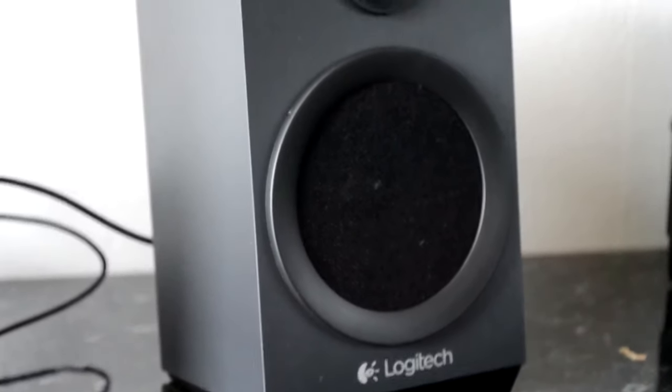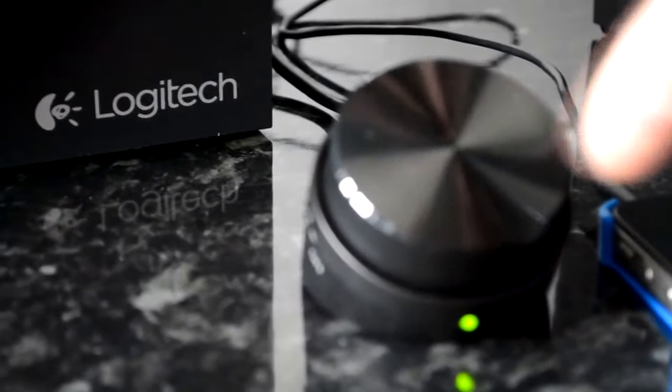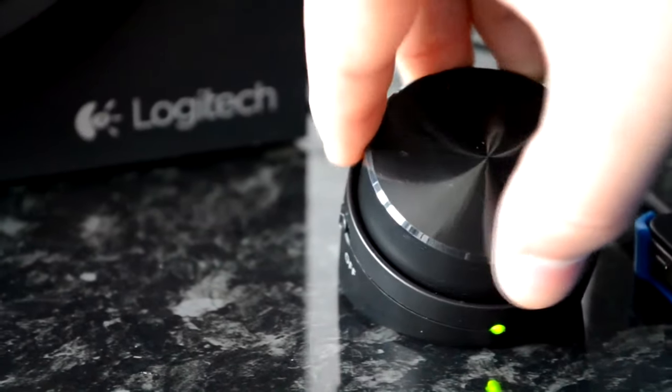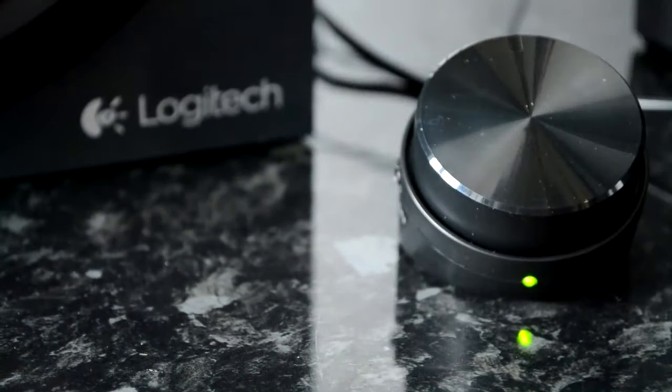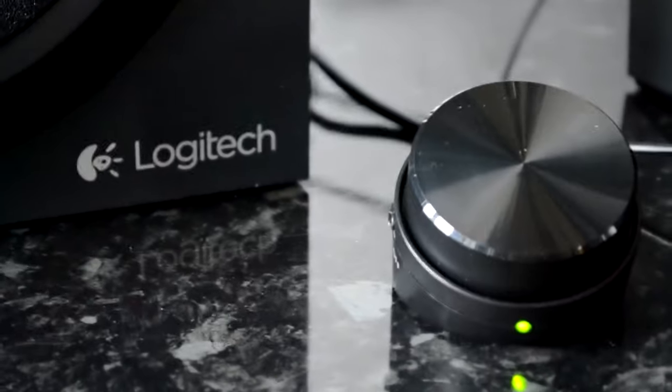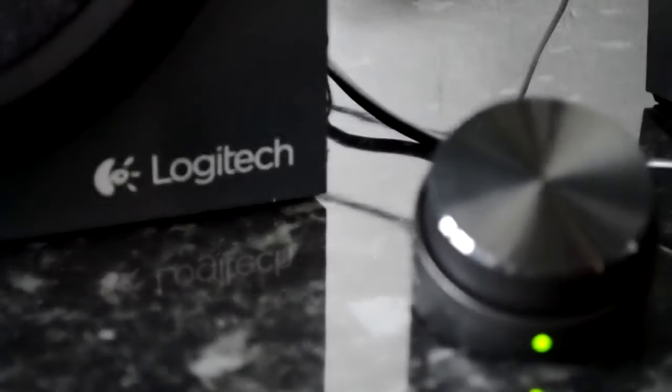Once you plug in all the different connectors and get it fired up for the first time, I'd recommend firstly adjusting the bass for your liking — play a song, if it's too bassy fiddle with the knob. I think you'll be surprised at the quality you can get sound-wise for such a pretty good price. I can't remember exactly how much it was — link to Amazon in the description.